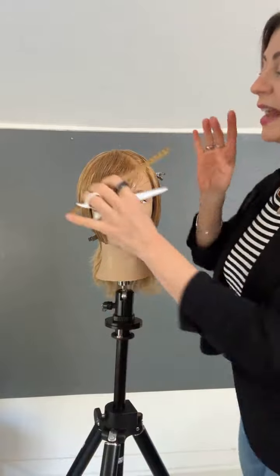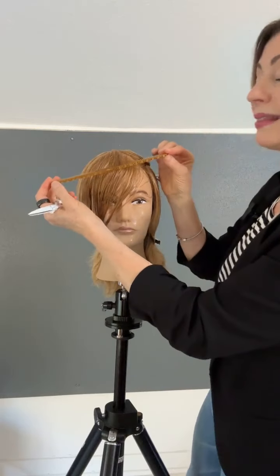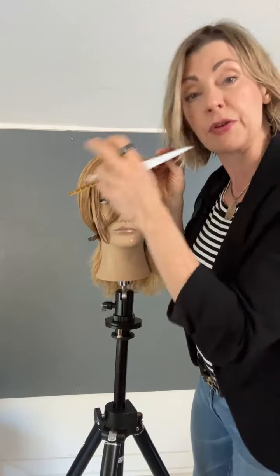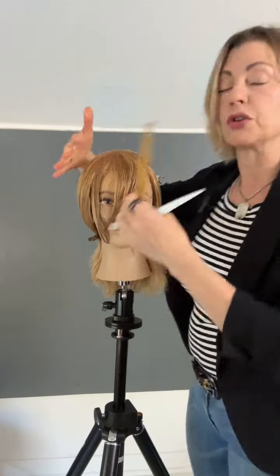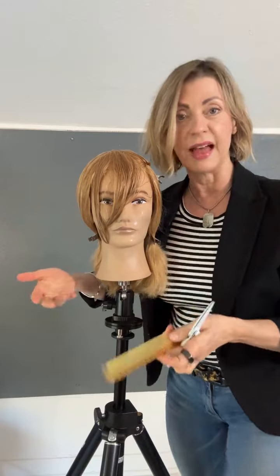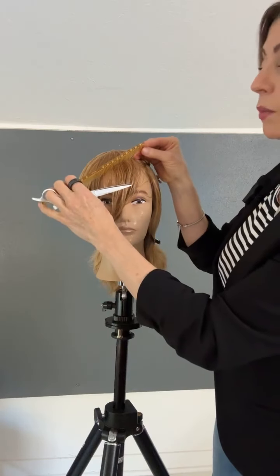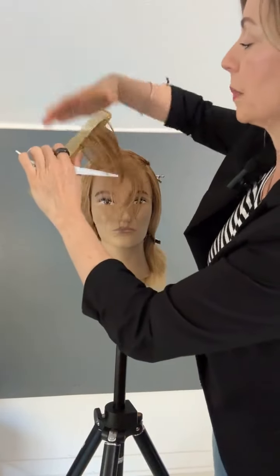Now I'm going to decide how heavy I want the fringe. If I want the fringe to be very heavy, my partings are going to be closer to horizontal. If I want it to be lighter or sit very feathery, my partings will get closer to vertical. Whenever you go more vertical with your partings, your end result will always be softer. If somebody has a high recession area or fine hair and you want to keep a little bit more weight in that fringe, make the parting more horizontal.